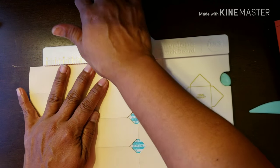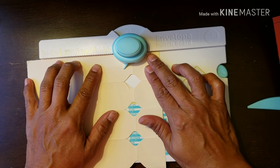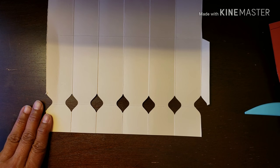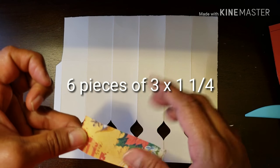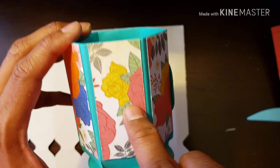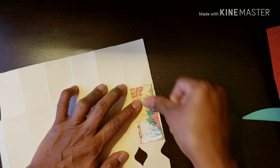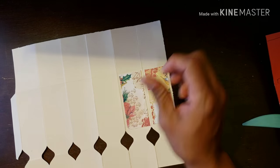I believe the paper I'm using is not even 110 card stock — I didn't have any more. I think it's 60 to 65 pound card stock. Once we did that, we put that away and we're left with this piece. Now I cut six pieces of three by one and a quarter inch — these little panels here. What I did incorrectly on this one was I butted up against the line. You should give it at least one eighth inch from the top. I use double sided tape and regular paper, but you could use card stock.